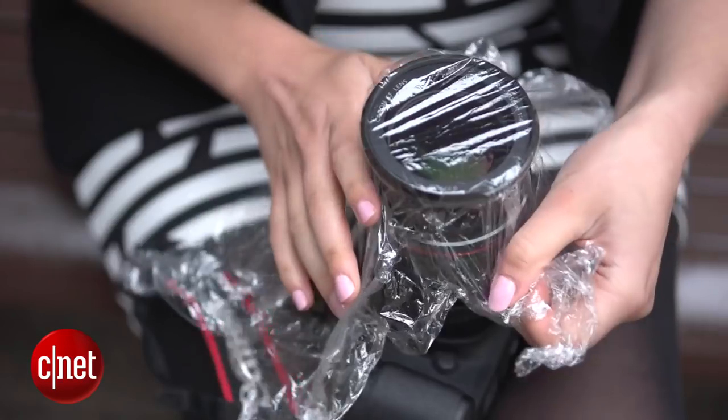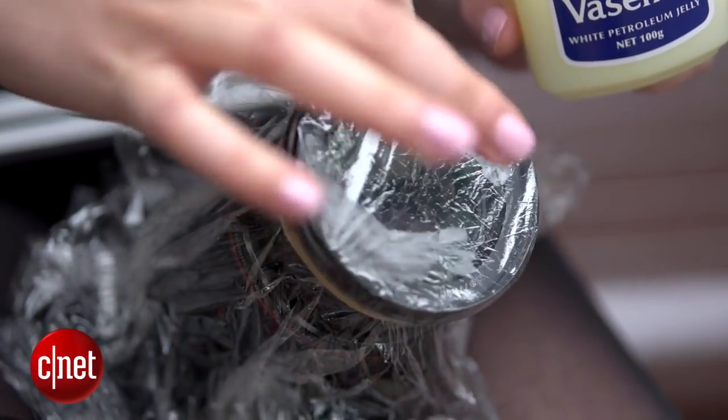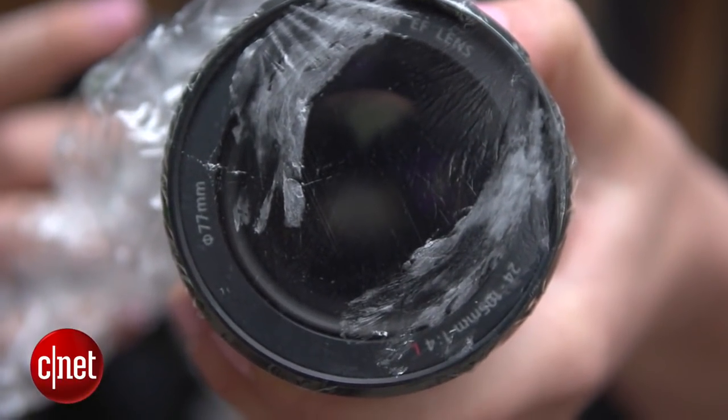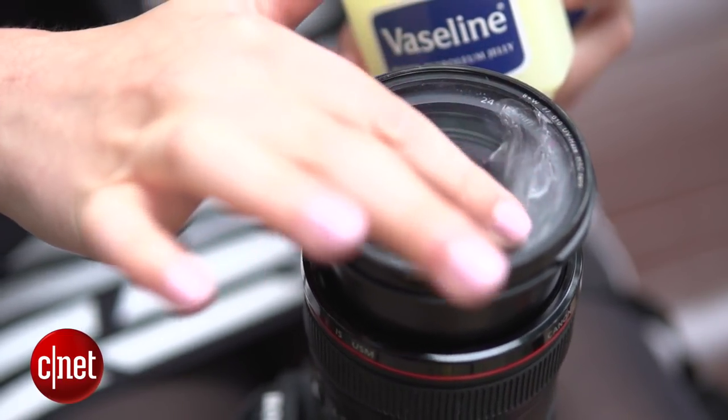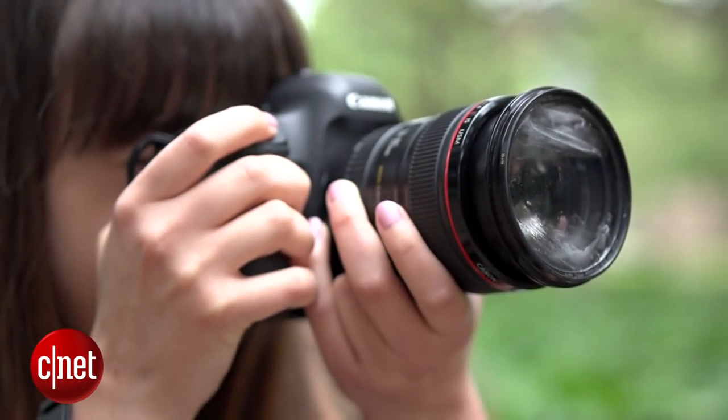And finally, do you remember that old Vaseline lens trick? I'm going to show you how to create that effect for vintage and ethereal looking photos. First, grab your cling wrap and wrap it tightly around the barrel of the lens. Pull it taut and dab Vaseline around the edges. Depending on where you place the Vaseline, you can make it look like a foggy day or add a dreamy feel to portraits. You can also use a cheap skylight or UV filter so you can smear the Vaseline on the filter itself.